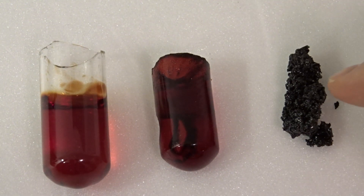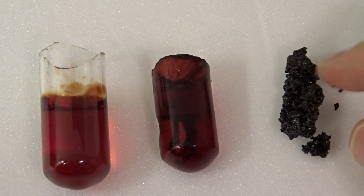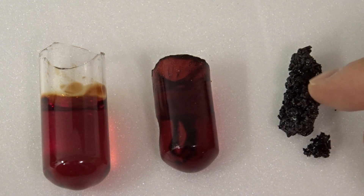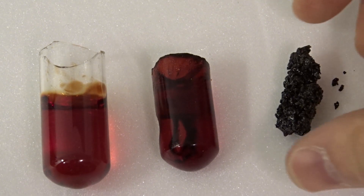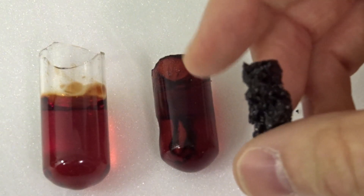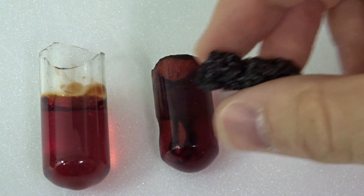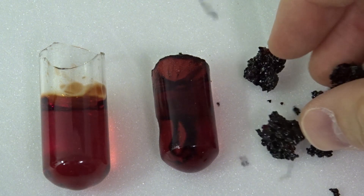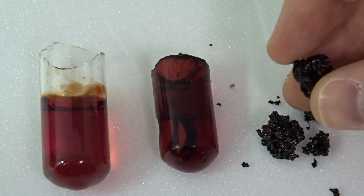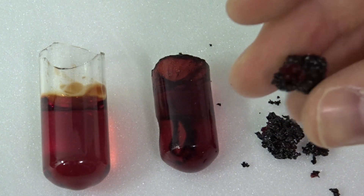Here on the right you see a Bakelite sample that was Bakelized without pressure — so this was done outside the Bakelizer — and it's pretty well known to be pretty much useless. It has almost no structural integrity and it breaks right away. It's very crumbly and you can't do much with it — you can't make little crafts or shapes. So this shows you just the necessity of using a Bakelizer.